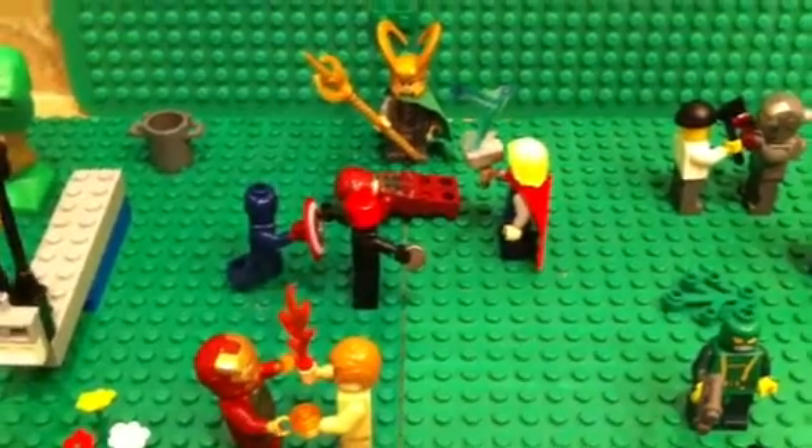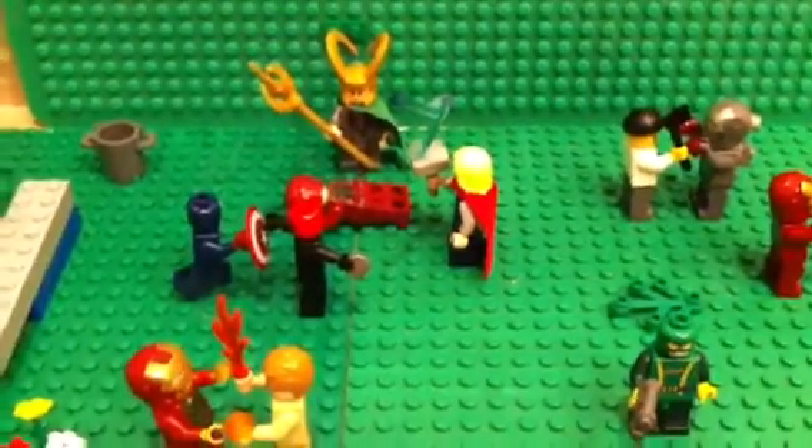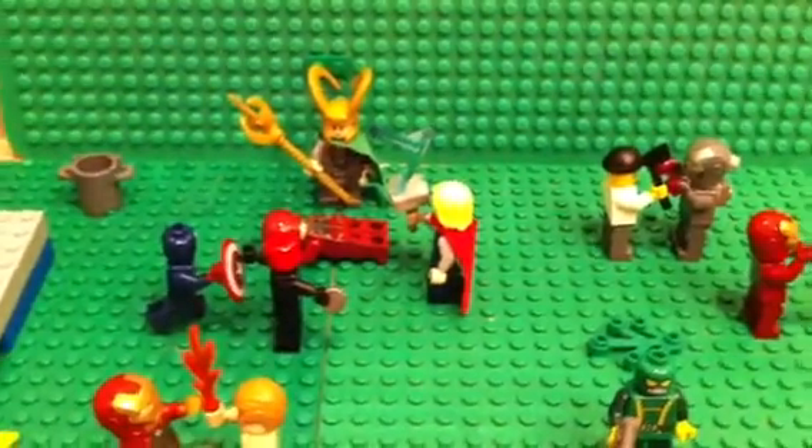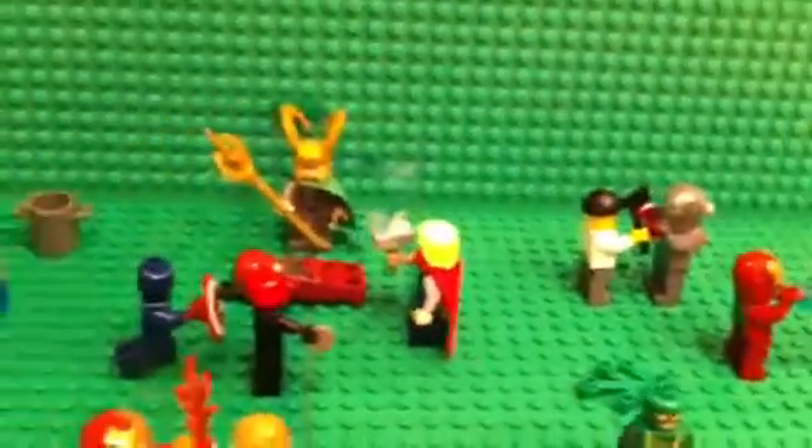Hey guys, it's Tomcat15, and I am back today with a LEGO Marvel MOC. I used almost all my LEGO Marvel figures to make this, so yeah, I think it turned out pretty nice. I'll just start from here and work my way over.